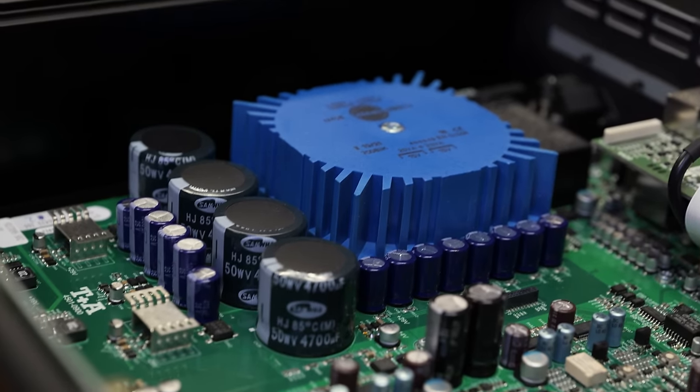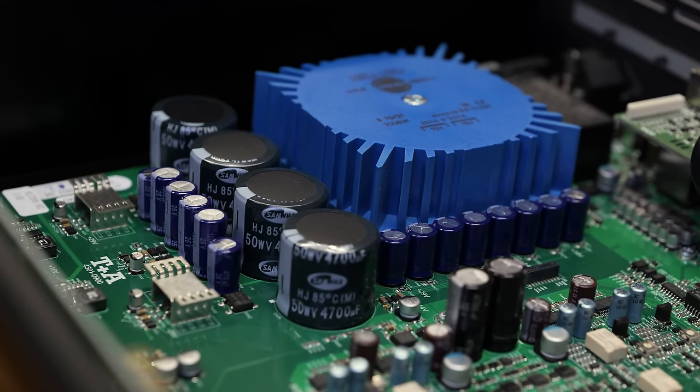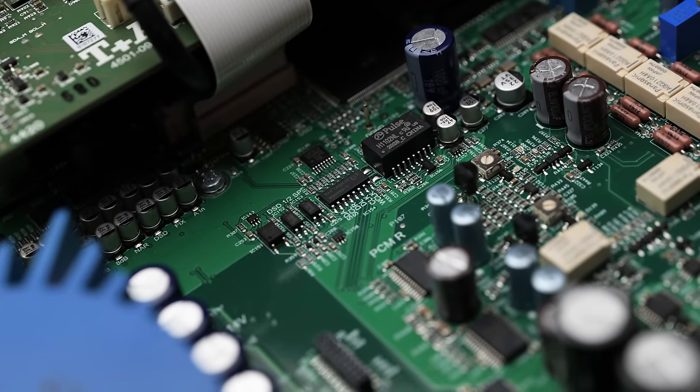On the inside, the first thing to talk about is the power supply. This is using a linear power supply with plenty of filtering, and they've done a very good job of this — looking at the measurements, which are available in full on goldensound.audio, we can see that the mains noise is below minus 140dB, so extremely quiet. This DAC also has galvanic isolation, which in theory prevents any noise from getting from the digital source, such as your PC, through to the actual DAC itself.